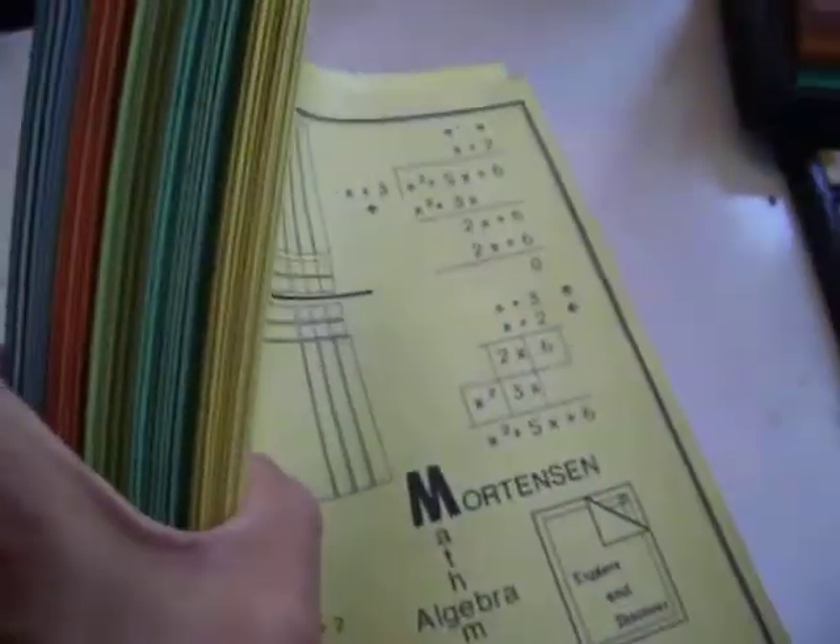All right, here is a level one pack of level one books. They come in five strands.